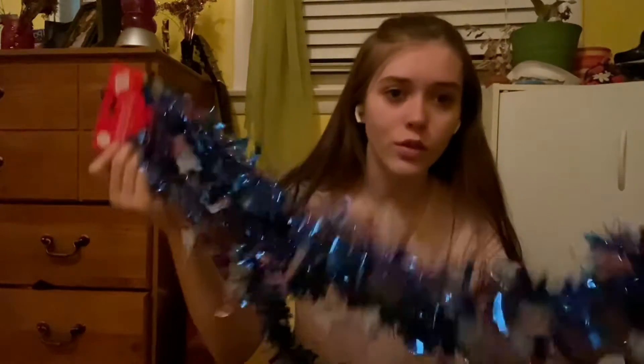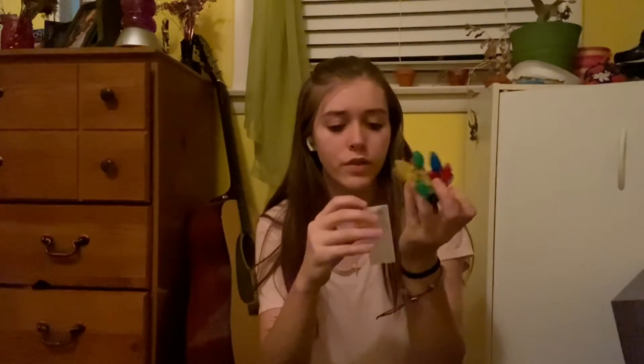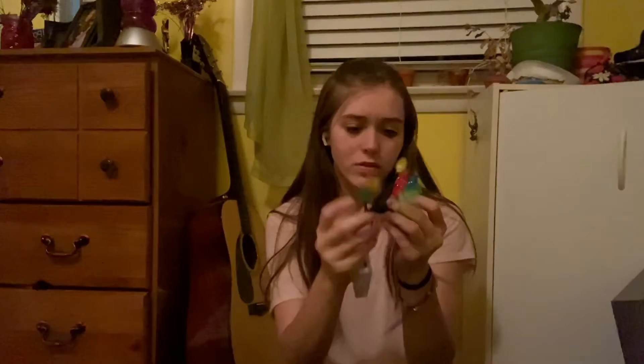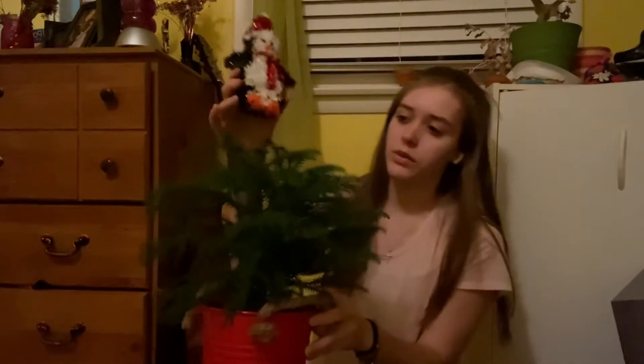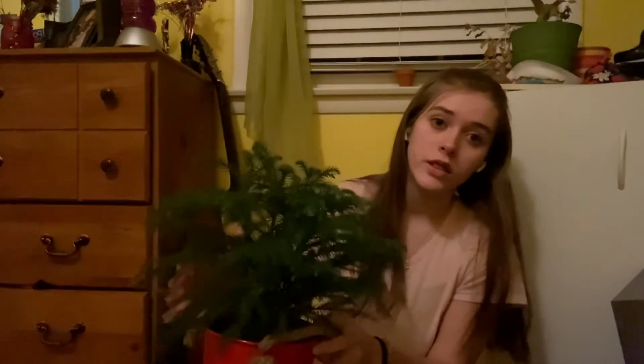I got tinsel — it's blue with little snowmen on it. Then ornaments, little drums, more ornaments, little gift boxes, and then lights! Look at these babies. I got two of them because I got nervous I wouldn't have enough. They're so cute — oh my gosh, you don't even have to plug them in. Wait, I do need batteries. I also got what I think is going to be a tree topper — it's a penguin. Since this is a real tree and doesn't really have a top thing, the penguin is just gonna go at the top.